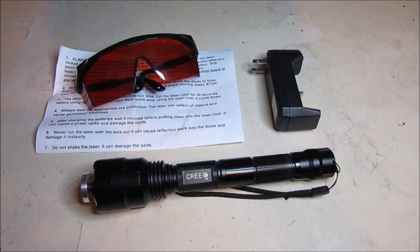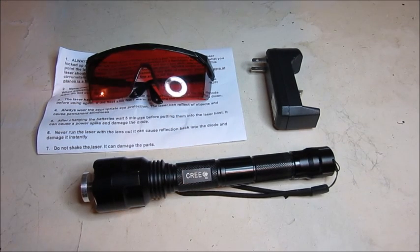Hello everyone, Inventor719 here and today we have the last yet potentially the most exciting review video yet, where we will be reviewing this 1 watt laser. Quickly before starting the actual video, I would like to thank our sponsor pyrocreations.com for this video. They were generous enough to send me this 1 watt laser to review and show you guys.